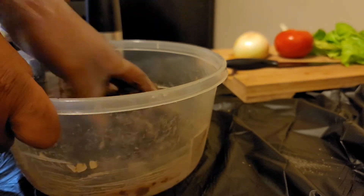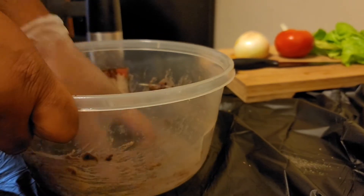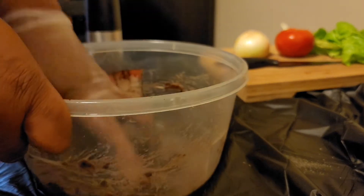The breadcrumbs and the egg are going to help bind everything together so it won't fall apart. I remember the first time I made black bean burgers I didn't add any egg and it was all goopy and falling apart.